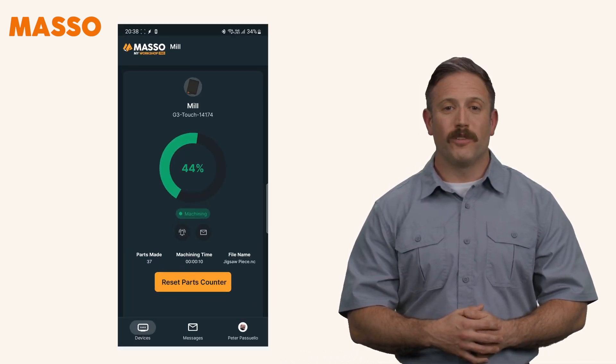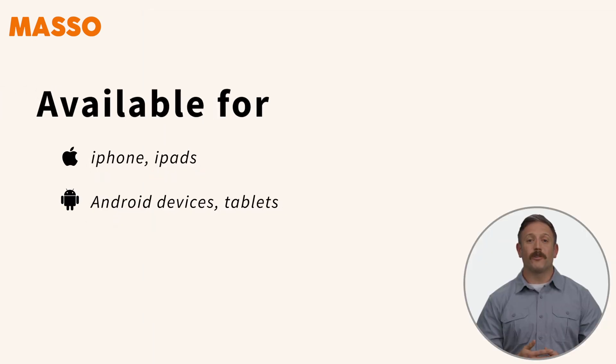Have you ever wanted to monitor your Maso CNC controller from anywhere in the world? Now you can with the Maso My Workshop Pro app, available for iPhone, iPad, Android devices, and tablets.